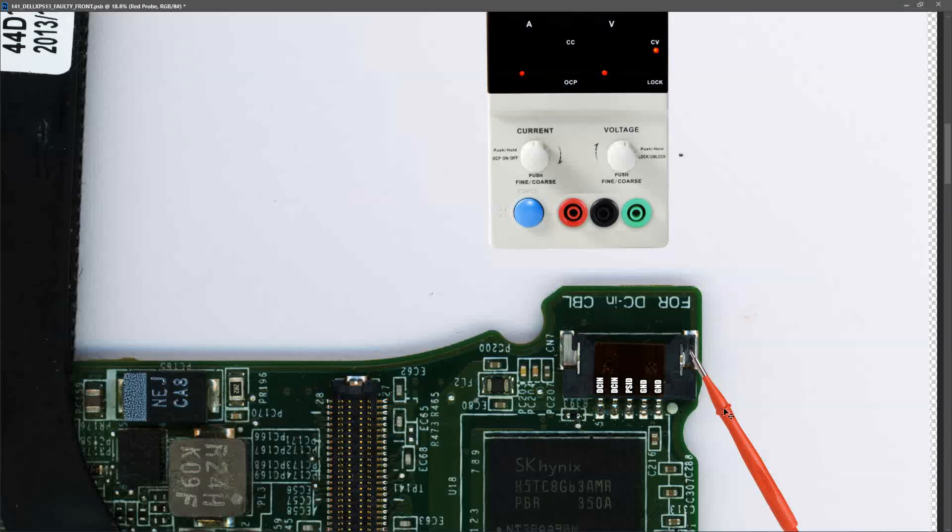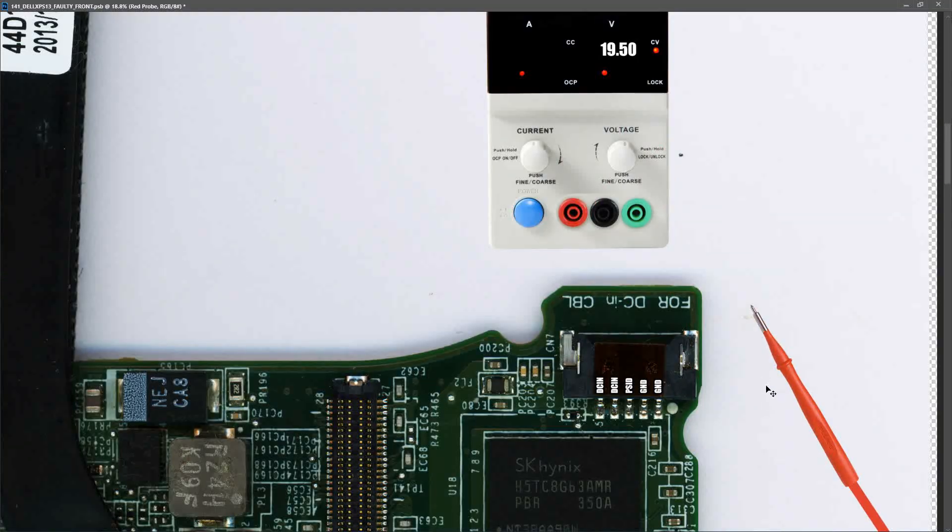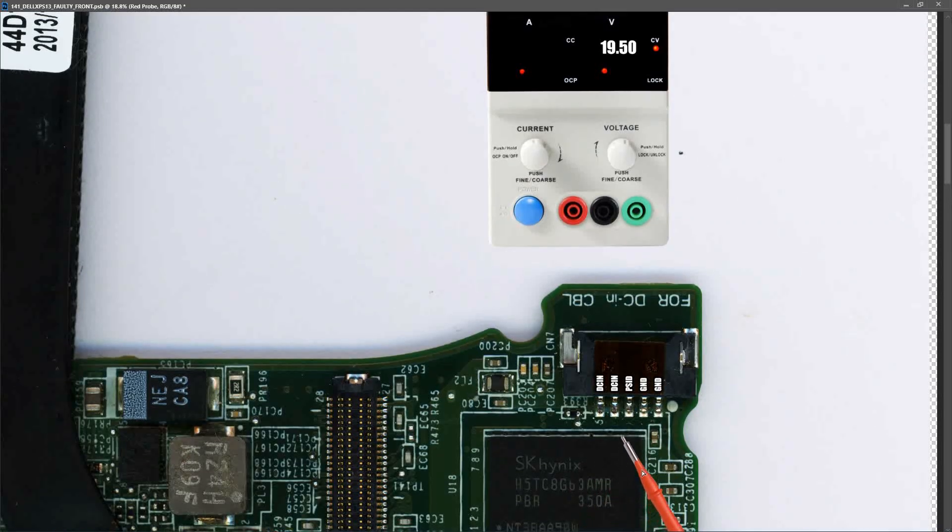To bring power to this motherboard I'm using my power supply set to 19.5 volts, which I've verified is the correct voltage. Rather than solder into the tiny DC-in pins and risk brushing the iron off nearby components, I can see the DC-in is connected to inductor FL2 with a small piece of solder already there. I'll solder my red wire straight onto that point, and for ground - which is everywhere - I'll use the nearest convenient ground point.